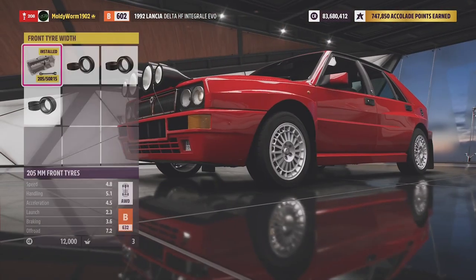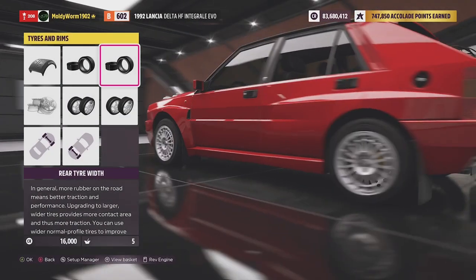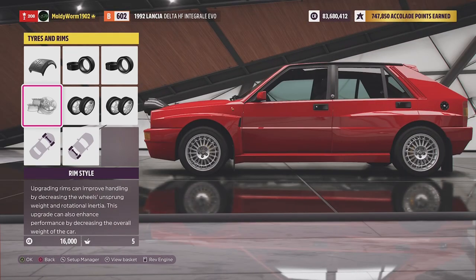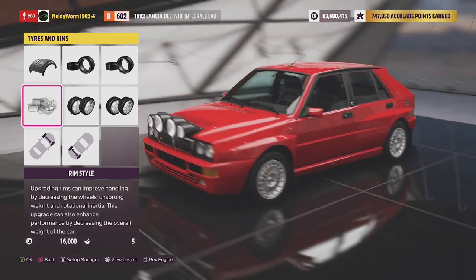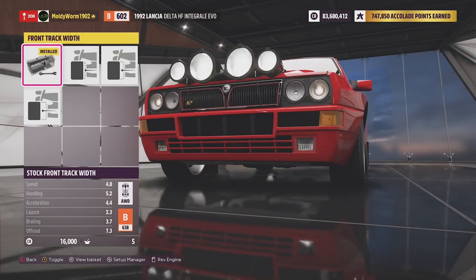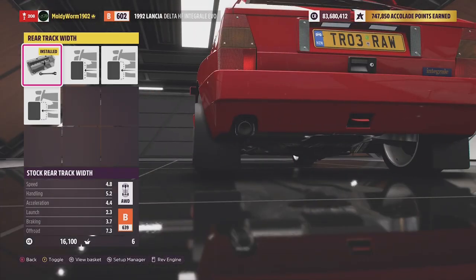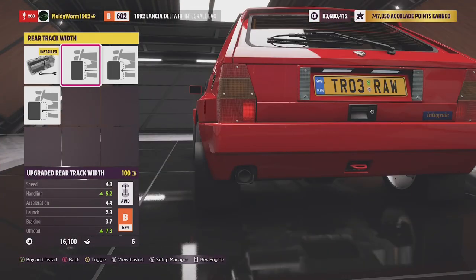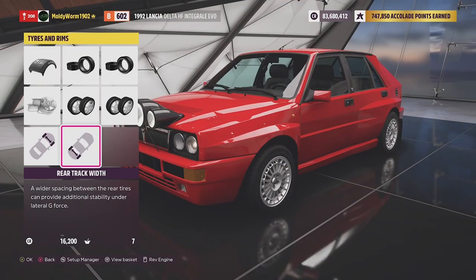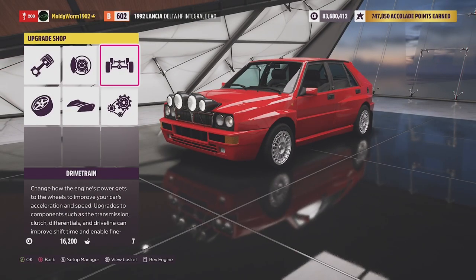We can fit whatever size tyres we like, and we're going to go for the widest possible. We're just going to leave the standard wheels. We can increase the track width if we want to, which I'm going to do very slightly — just one click. It's just going to make the vehicle a little bit wider and a little bit more stable, and hopefully stop us from flipping over.